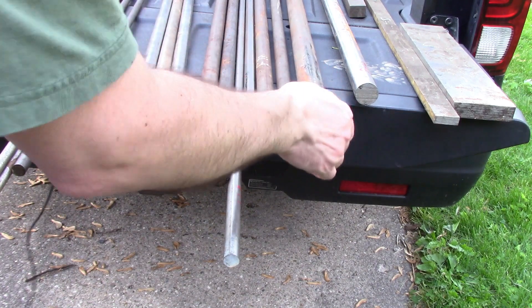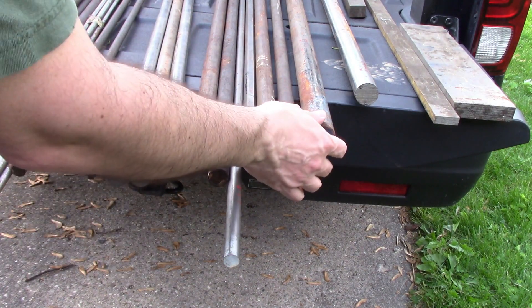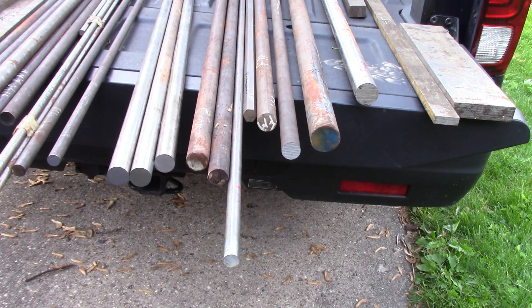This piece here is the only piece of this I could dig out — everything else was buried. This is 8620, which is a nice tough steel. It's not too bad to machine. It's a great steel that wears very well and takes a whole lot of abuse.